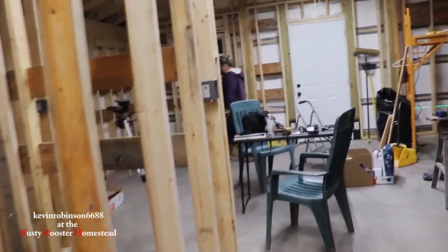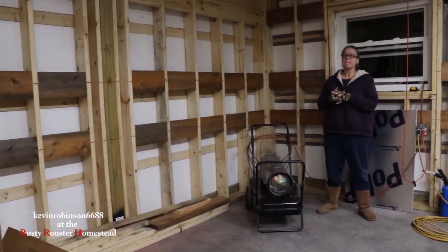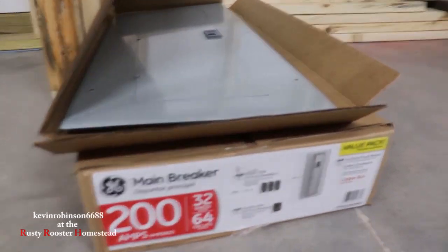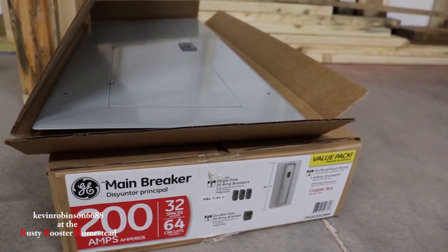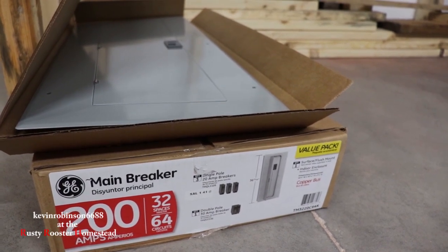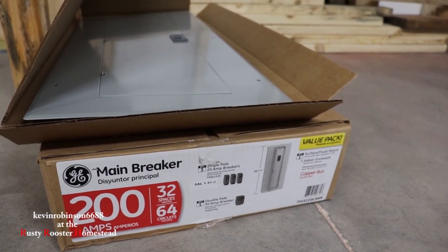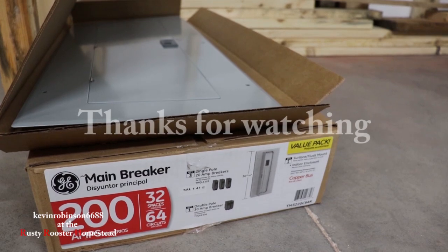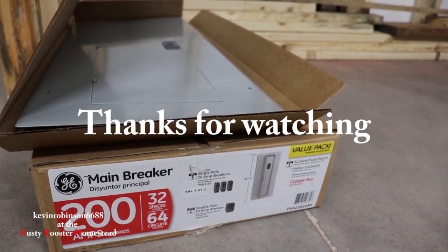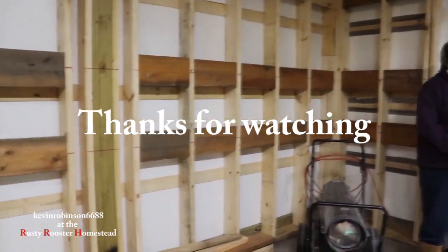I'll probably catch up with you guys tomorrow. We should be in the kitchen — hopefully we've learned enough to put the boxes in the kitchen. And then I'm hoping by the weekend we are running wires. We still got the breaker box to put up. I got a 200-amp box — it's a main breaker box with 32 spaces. I would rather have had a 42-space box, but I can't find it. I've looked at every Lowe's and called electrical stores in my area. I found this one at Home Depot — it's a value pack with some extra breakers. We're going to have a whole video on breakers. I'll see you guys tomorrow.